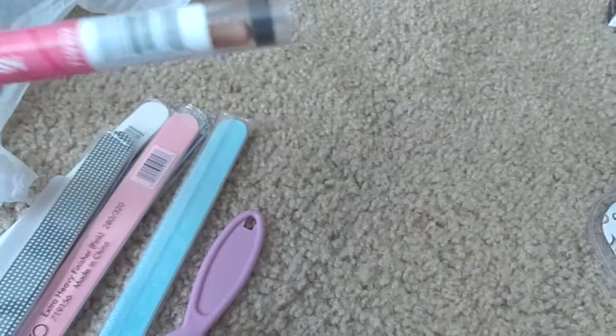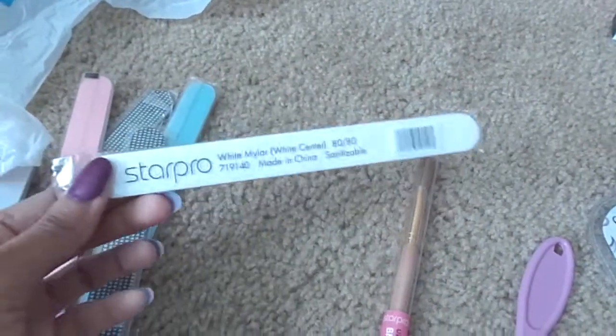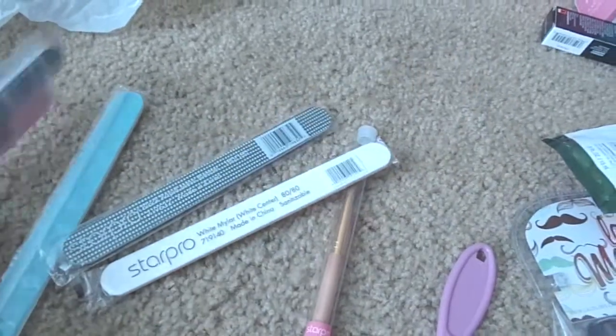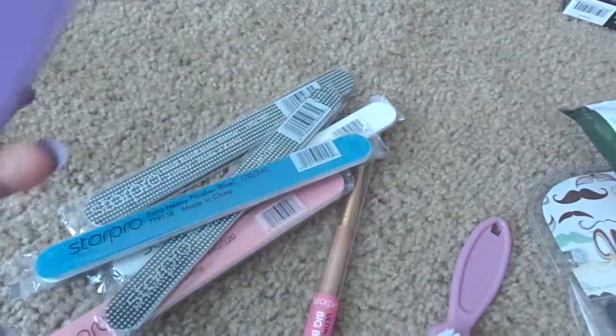Another Cosmo Pro bag - in here there are some random files and apparently I bought another brush at some point - the big boy brush. I don't even remember how much that was. Just some random files: Black Rapid Mesh Blender, Heavy Extra Heavy Finisher in pink, Extra Heavy Finisher in blue, and a Sand Turtle. Got those.